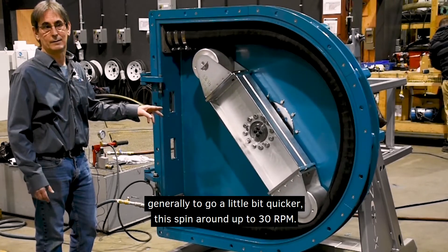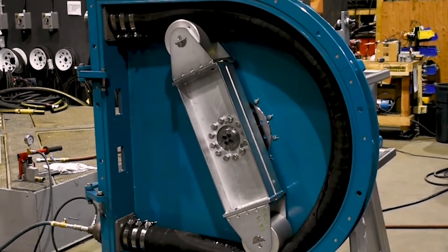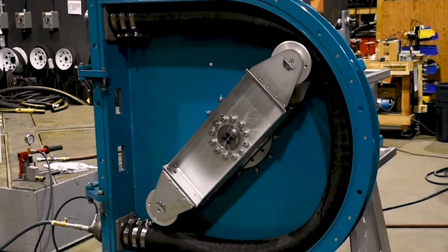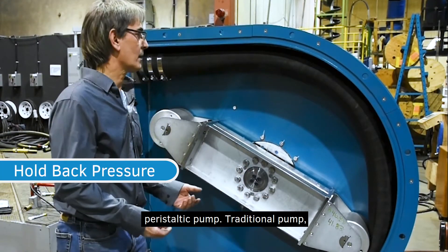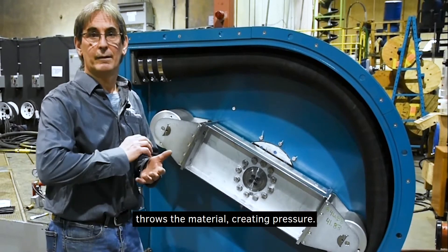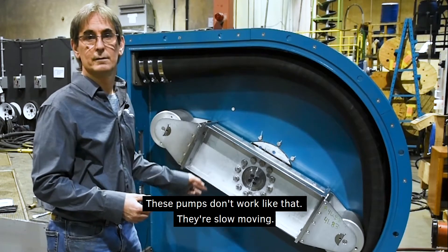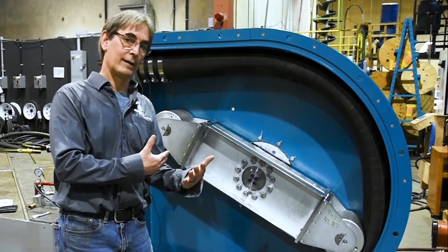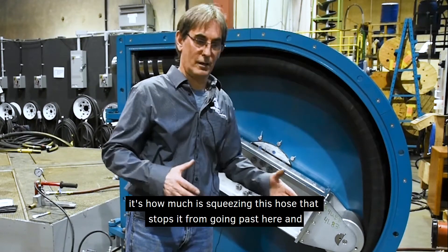They spin around up to 30 RPM. I'd like to talk about the difference between a traditional pump and a peristaltic pump. A traditional pump, commonly known as a centrifugal pump, has a rapidly moving impeller that throws the material, creating pressure. These peristaltic pumps don't work that way — they're slow moving, with a maximum of 30 RPM. The reason they work is because of how much pressure they can hold back — it's how much the hose is being squeezed that stops material from going past.